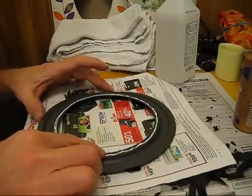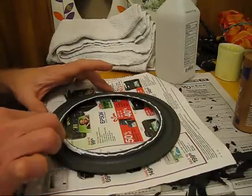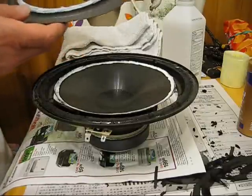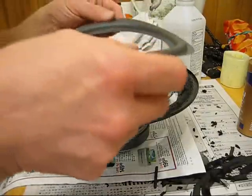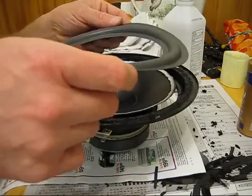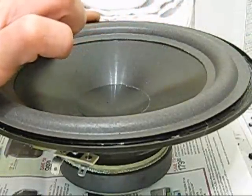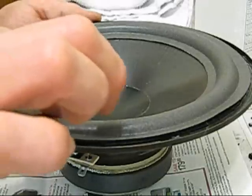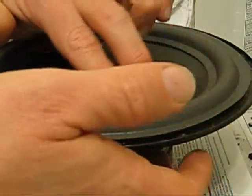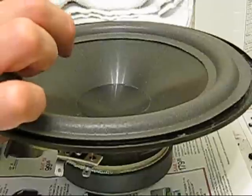Now you've got glue on your surround — spread it out and make sure it covers the whole edge where the surround is going to go back onto the cone. After you've got glue on both the cone and the surround, center it and put it in the exact position where the glue meets the glue. Be careful not to get any on the inside of the cone. Smooth it all around and push the foam real tight onto the cone, then let it dry at least a couple of hours — sometimes I even let it dry overnight for a really good seal.